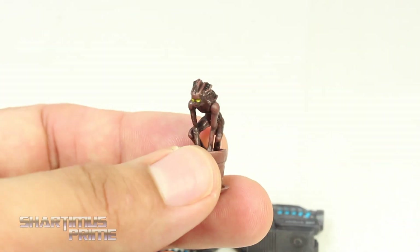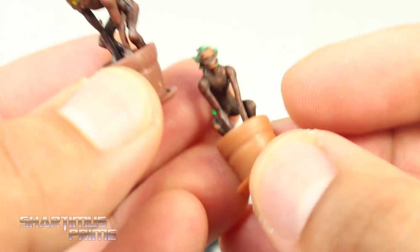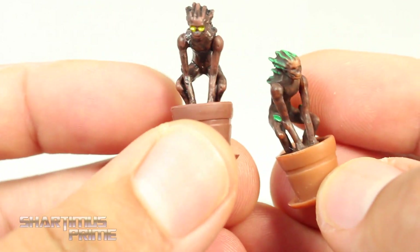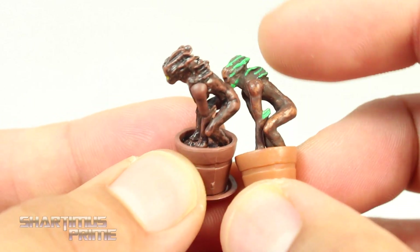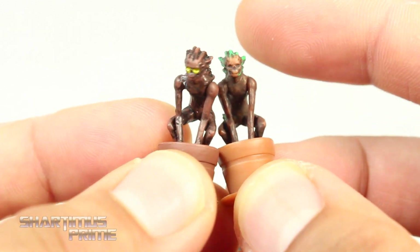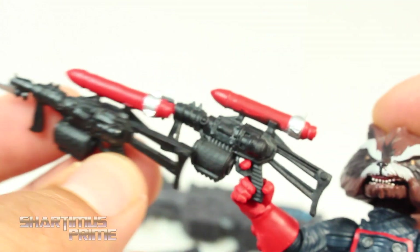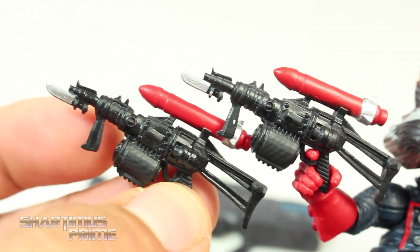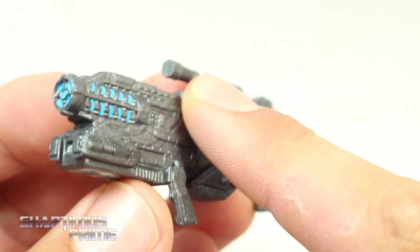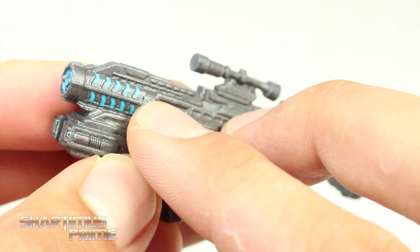This is the baby Groot that we got before with the Marvel Universe pack of the Guardians of the Galaxy, so it's the same thing. You can see we get a tan pot as opposed to the more brown colored one. Then you get some green on his back. Damn, that really looks like a skull — straight up skull. I like how they painted this one though. Then we get this gun with a rocket and bayonet attached to it.